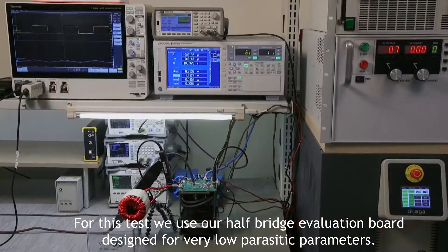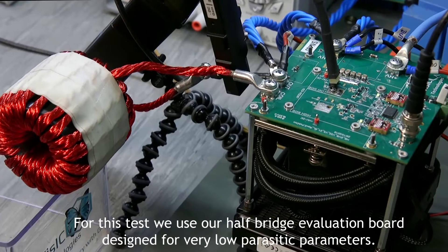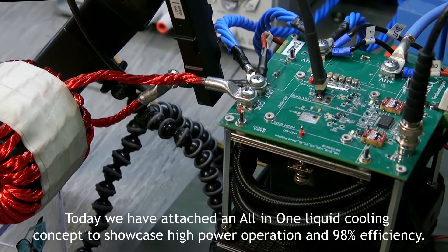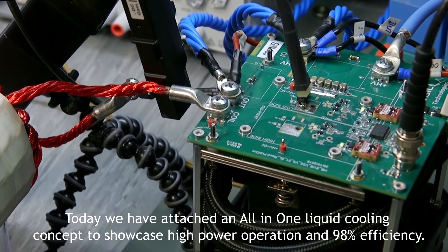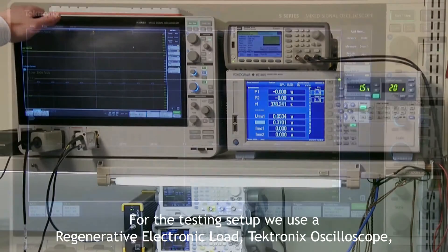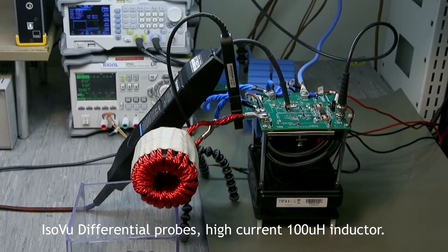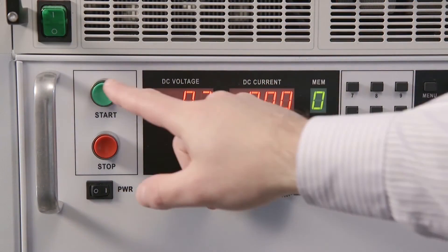For this test we use our half bridge evaluation board designed for very low parasitic parameters. We have attached an all-in-one liquid cooling concept to showcase high power operation and 98% efficiency. For the testing setup we use a regenerative electronic load, Tektronics oscilloscope, iso view differential probes, and a high current 100 micro Henry inductor.